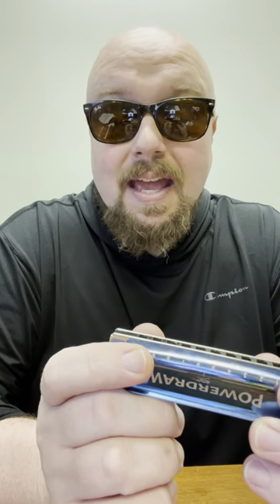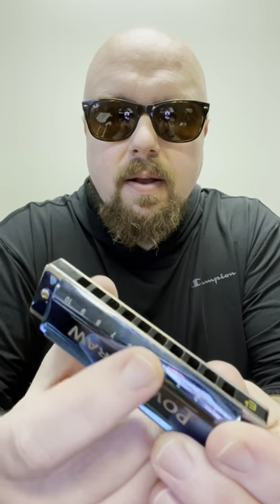Now, one thing that makes the harmonica a lot easier than other instruments is the fact that you don't have to read music. The harmonica utilizes what we know as tablature. The tablature is relatively simple. You can see right here, these holes are numbered one to ten. One is generally going to be your lowest hole, ten your highest. Tablature will make some sort of annotation that will show you which hole number you need to play.